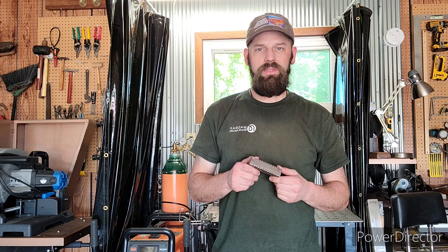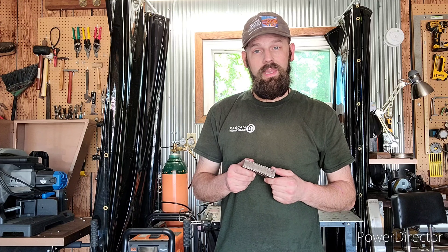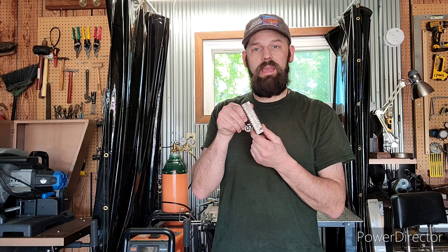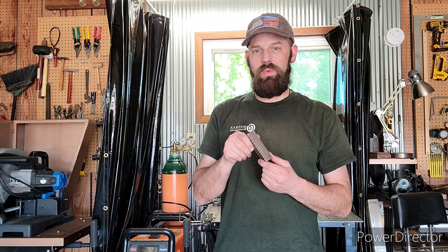Hello again everyone and welcome back to Steel Forest Welding and Forge. Today is going to be another how-to video on some of the basic blacksmithing techniques. Today we're going to cover twisting, and for this video we're going to be twisting this piece of metal that I have here prepared for our demo. I'm going to walk you through some of the techniques used in twisting and then we'll head over to the forge and show the step-by-step process.